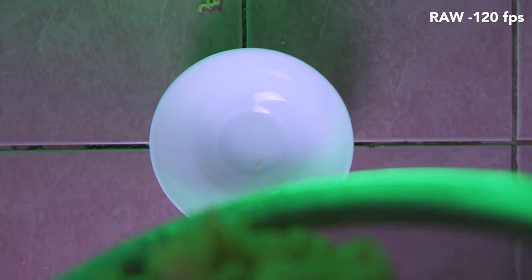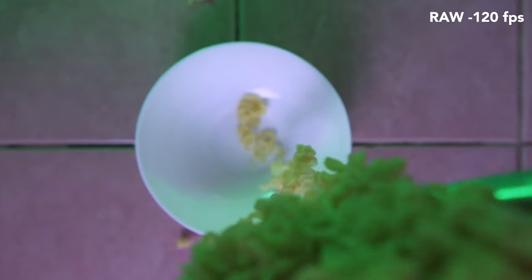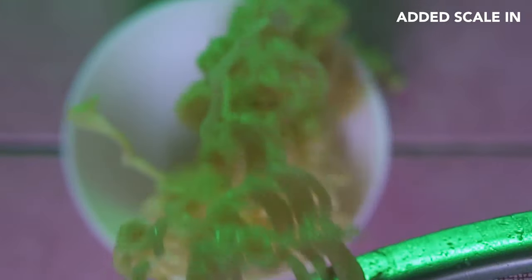Then directly to dropping the Pancit Canton onto the plate — I tilted the camera downward and pointed it at the bottom, then dropped the Canton down. Boom. That was that shot.